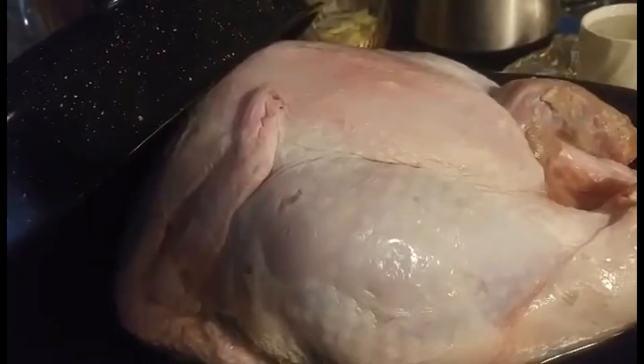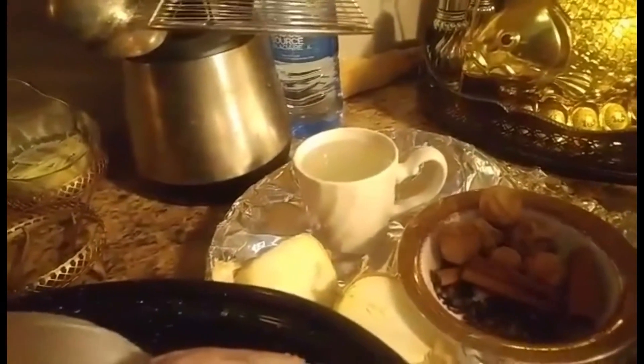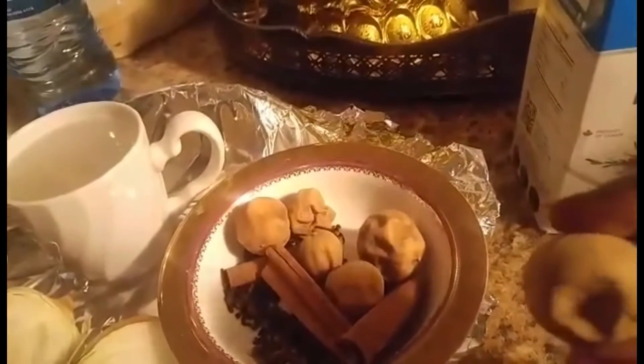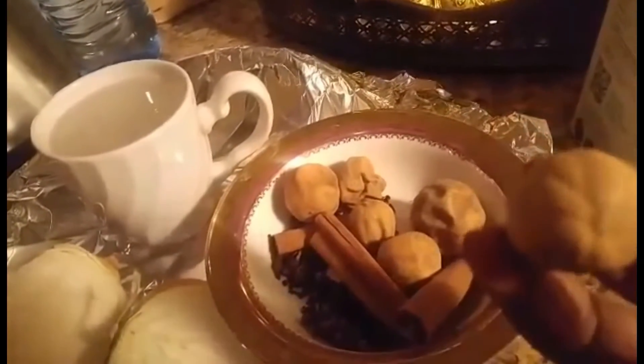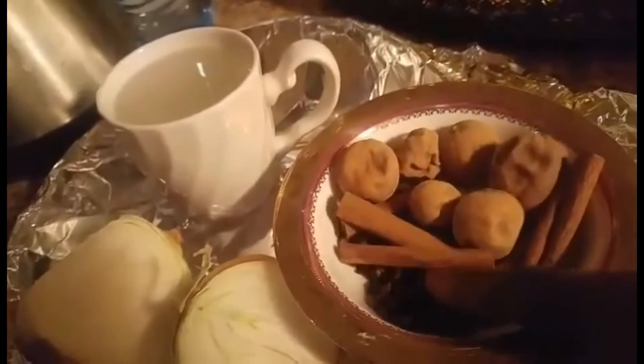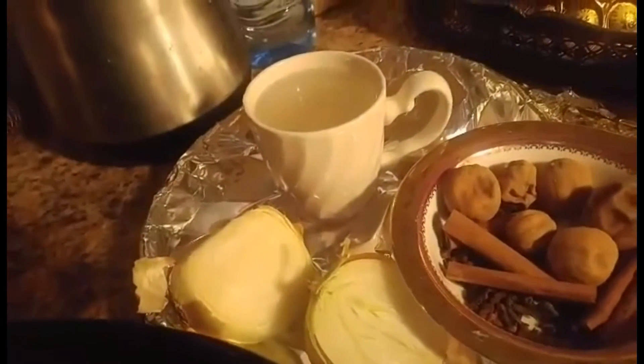I'm gonna bake turkey and before we bake it, I'm gonna marinate it for 24 hours. My spices here: I have citric pepper and lemon spice, I have lumi — lumi is a dry lime, it has a strong citric flavor — and I have cinnamon stick, cloves, one cup of any vinegar, and one onion.